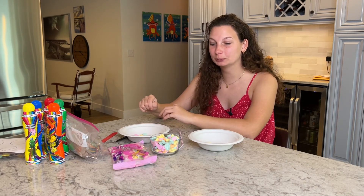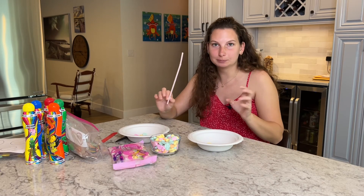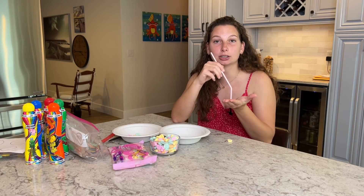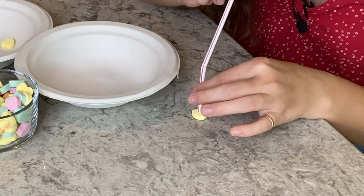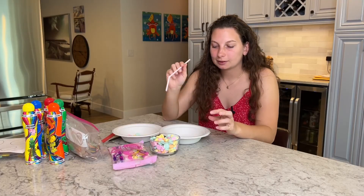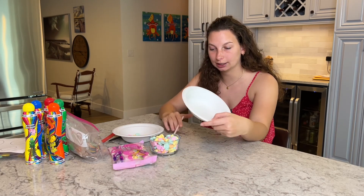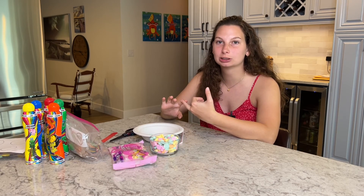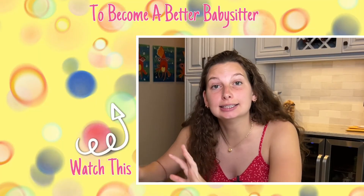This next one involves a straw. Make sure everyone has their own straw so there's no swapping germs. They have to suck up a candy heart using suction on the straw and move it to another bowl across the room. Again, it's a relay race or a timed challenge if there's only one kid. I like to put some candy hearts aside beforehand so I know they're clean and haven't been on the floor or slobbered on — that way there are treats at the end of all the activities.